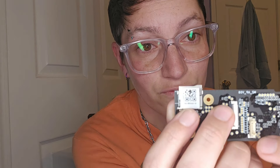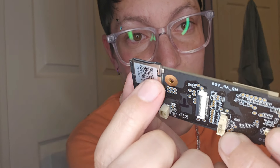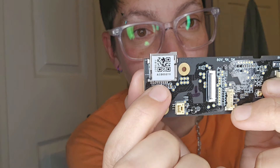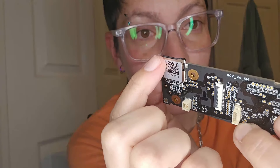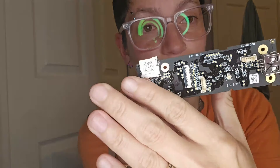I probably could have just replaced the SD card slot part alone — they sell it separately, not from Bambu Labs, but you can get it on Amazon. I would have just needed to take it out and re-solder it. But there was glue all over all of the other stuff, so I figured it's just better to replace the entire AP board.